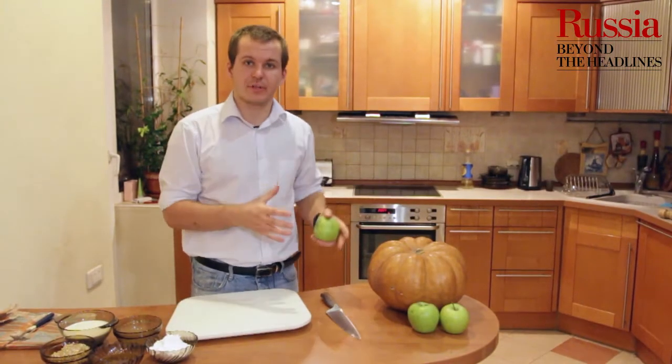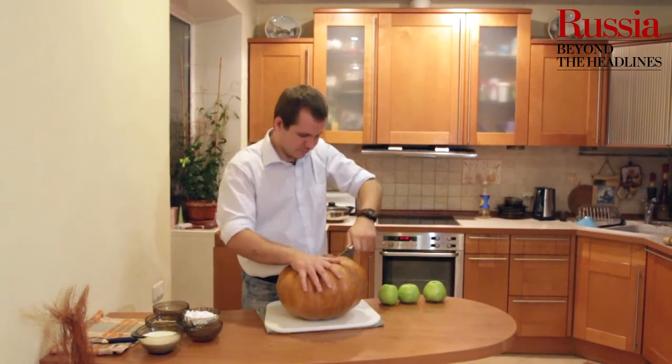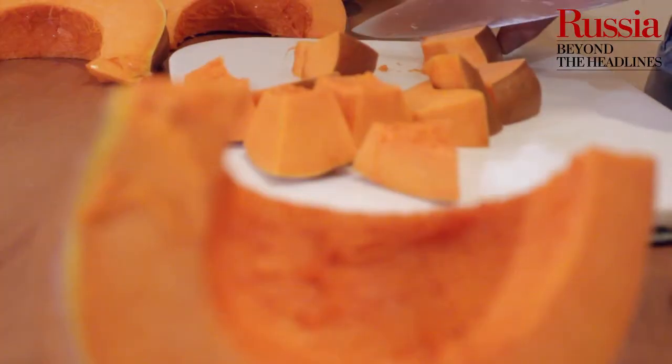Мы должны взять тыкву, помыть ее, почистить, вынуть из нее семена и мякоть порезать на небольшие кусочки, примерно 2 см.